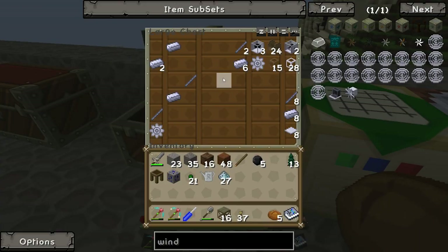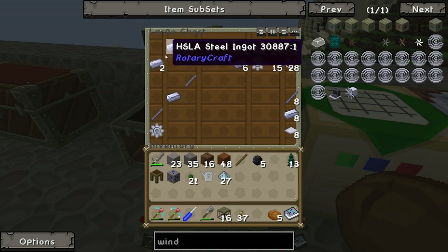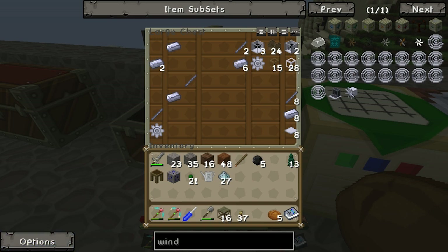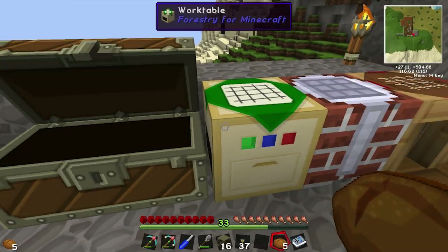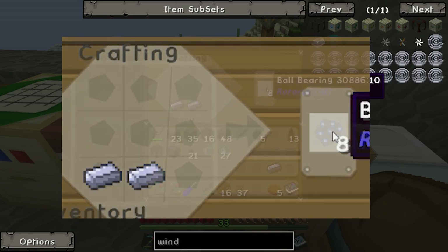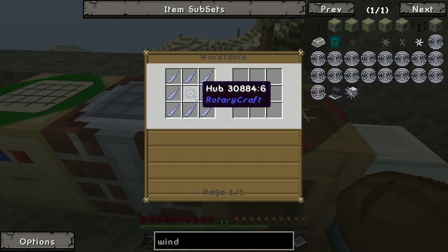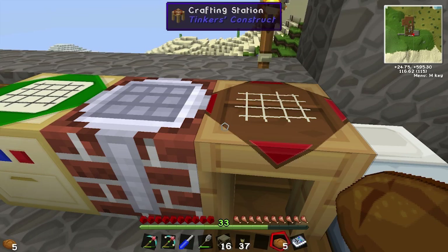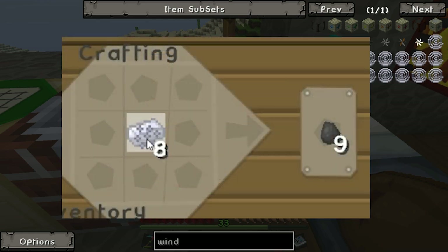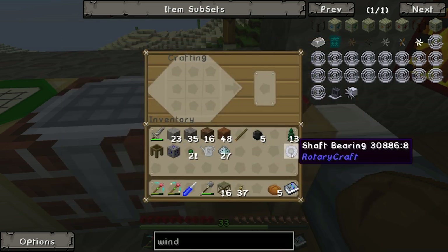Let's grab some stuff. They're blades, that's ball bearings. So let's make some ball bearings first — they're pretty easy. Two pieces of HSL steel gets you eight ball bearings. And we're going to be making a shaft bearing — that's it. We make a shaft bearing by putting HSL steel in the middle and ball bearings on the outside.